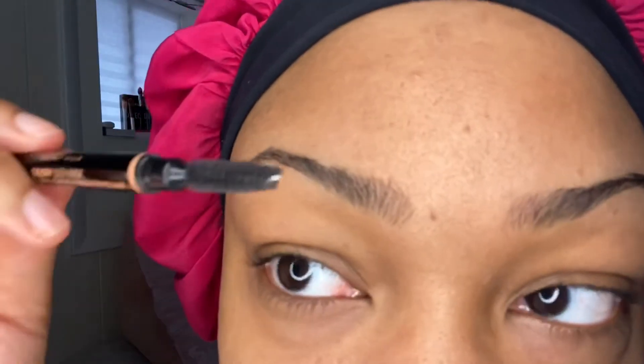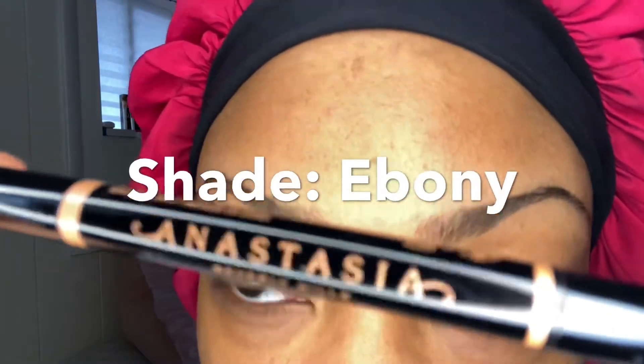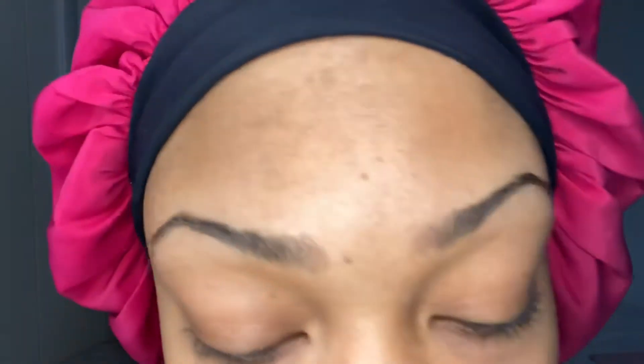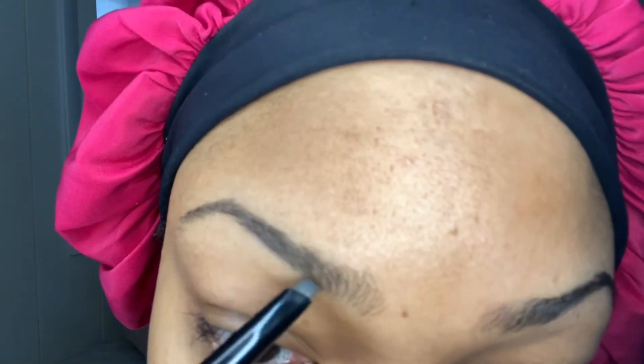So if you guys want to see how I get these nice looking cute eyebrows, keep watching. First thing I do is I brush all my eyebrows upward just to help me fill in the bottom of my eyebrows. I'm gonna take this brow definer — it creates like a really thick kind of edge from the bottom — and basically just line it.